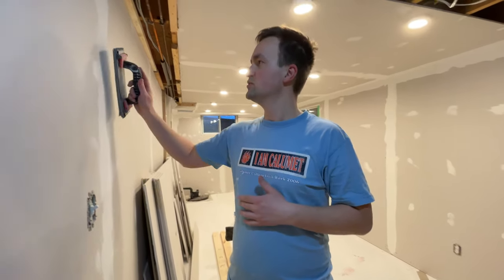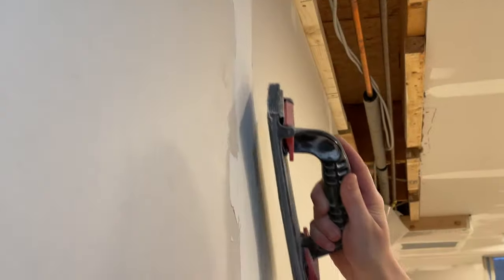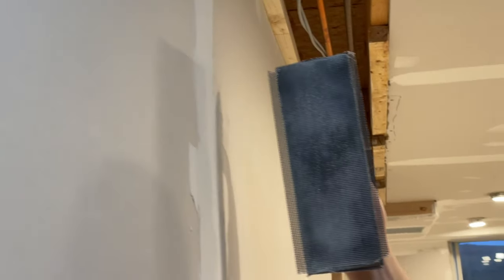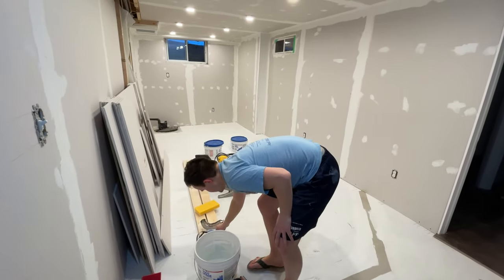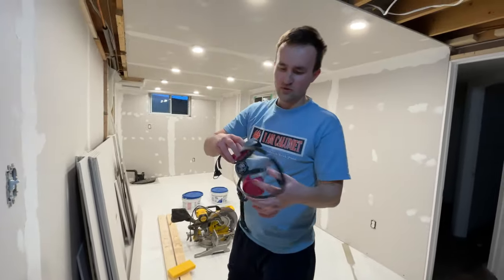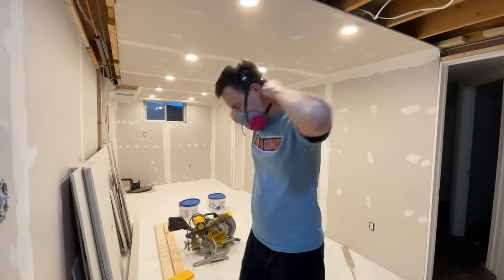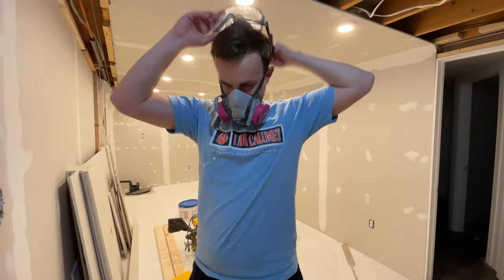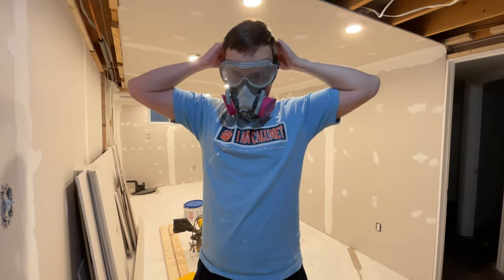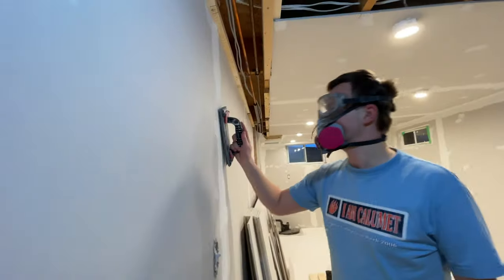Now the problem with using this — to make sure the sanding is smooth — you can see there's a lot of dust. When you're working you have to wear protection, something like this where you put this on, then you need to wear a mask like this so you're fully protected against the dust. And then it looks like this.